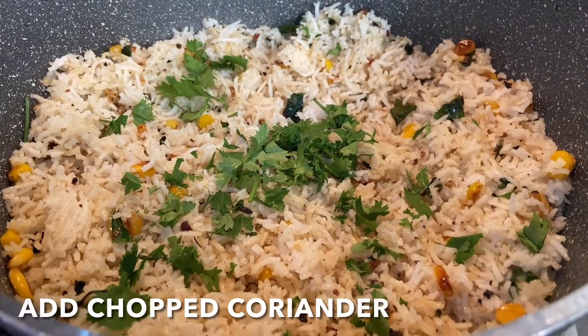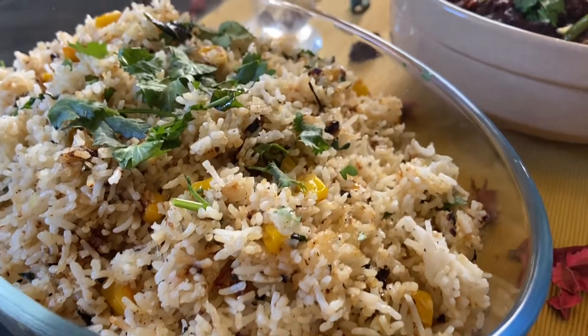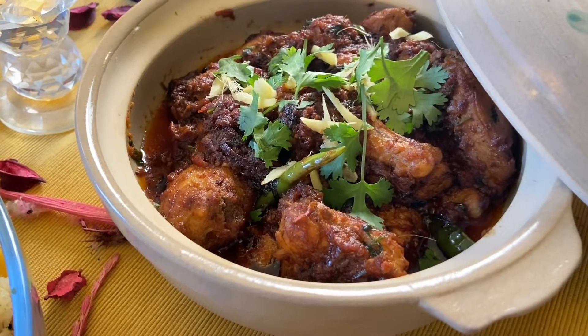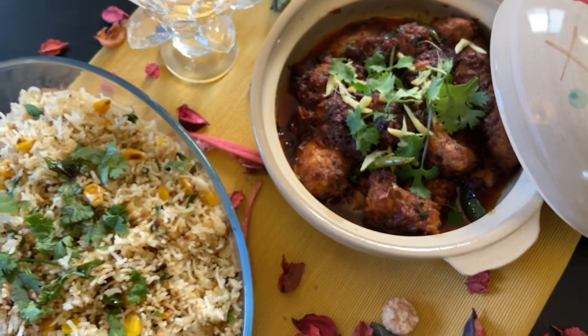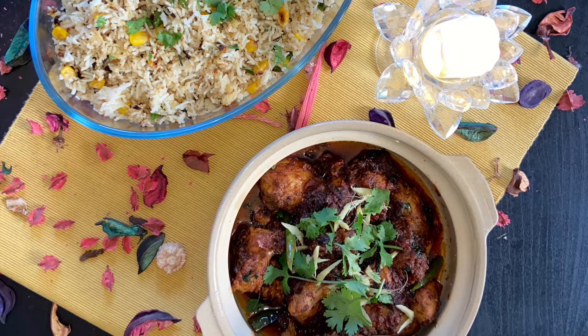Finally, add chopped coriander to garnish. Thank you for watching this recipe. I hope you liked it and will surely try it for your next meal — take it from me, this will be a hit! For more such recipes, do like, share, and comment. If you haven't subscribed to my channel, do subscribe. Stay tuned for my next recipe: the shredded mutton fry. Until next time, take care.